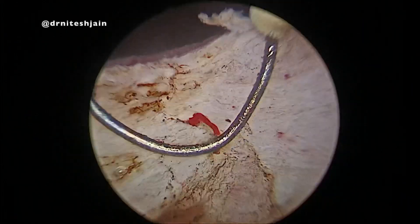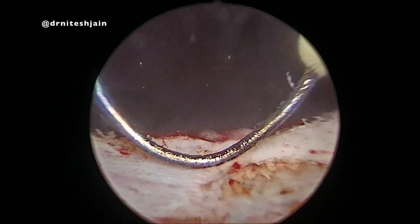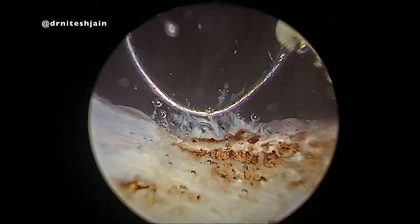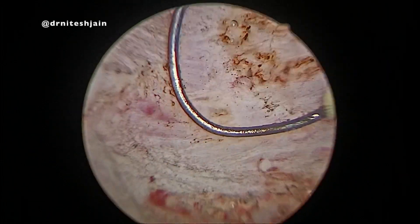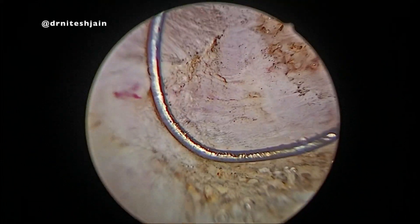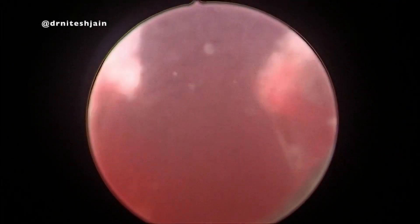The tissues are removed and a few tissue samples are also sent for culture. It is better to send for both bacteriological and fungal culture, and in case of doubt, for TB as well. The irrigant is cut off when the final fossa is seen for hemostasis.